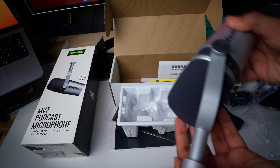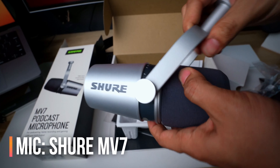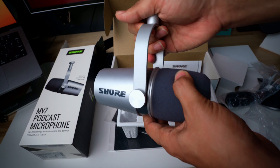I will show you the product — it looks like this. Very sturdy quality, very good all-metal design, very good color. I got this in silver gray.